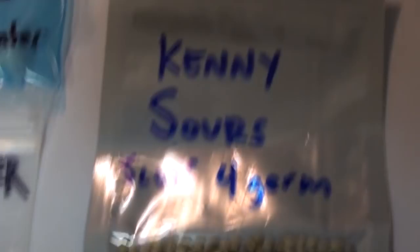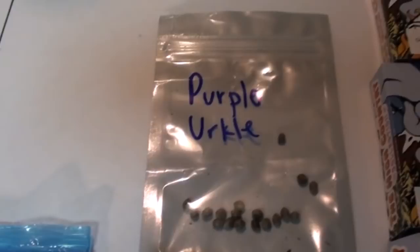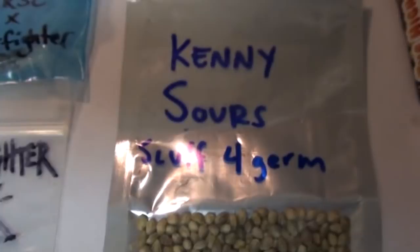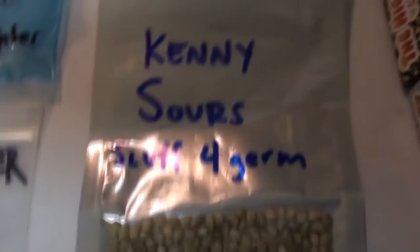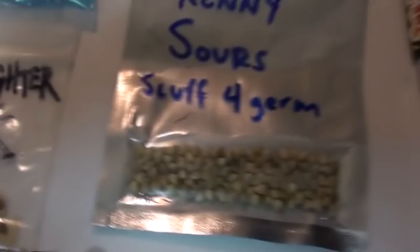Next, we're gonna go to the homie Big Cheese. What up, brother? Cheese made these himself at home — those are some Purple Urkel beans. I'm not exactly sure where those came from, whether he feminized that out or not, but it's a nice set of Purple Urkel seeds. Next, one he did make: Kenny Sours. Kenny Sours is Ken's Kush — which is GDP crossed to OG and Sour Diesel — crossed to the Sour OG from Cali Connection. Cheese hooked it the fuck up, so thank you brother — I appreciate it, man.